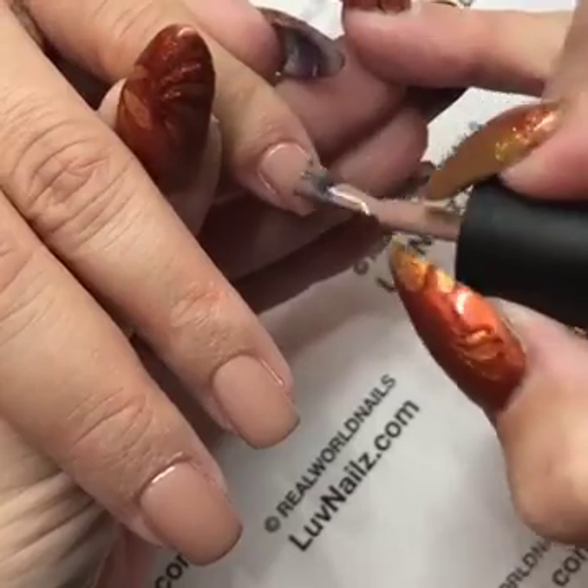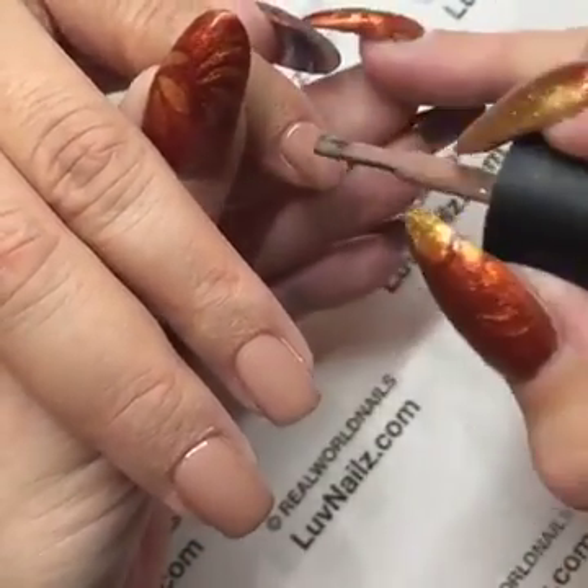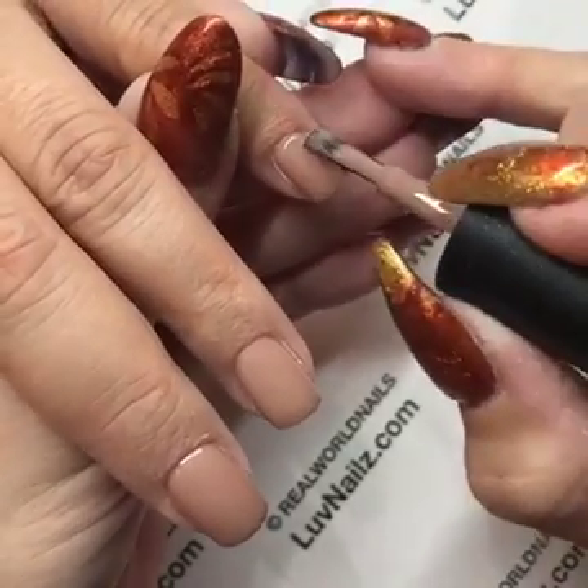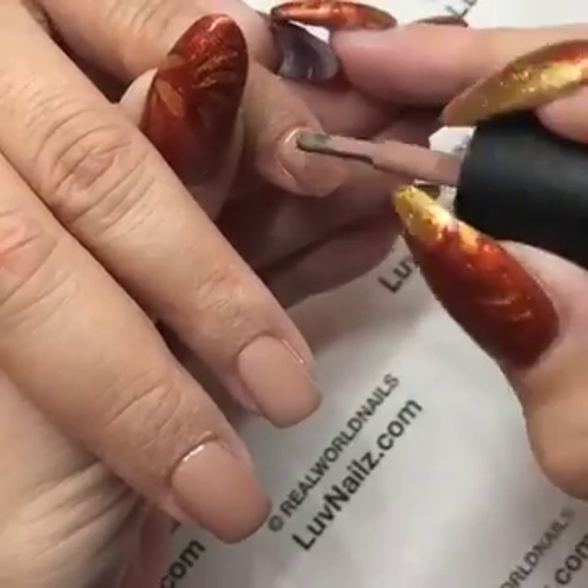You can use Soft Landings if you'd like — those are awesome lint-free wipes. I have those on Love Nails as well. Just dry-wipe the nail before you apply, and what that does is it takes off a little bit of that tacky residue.